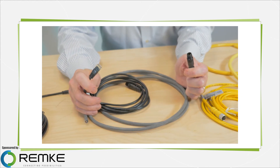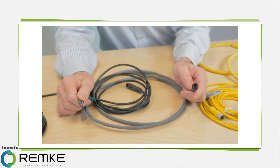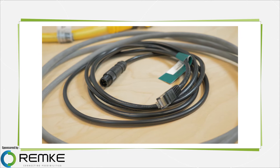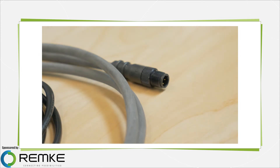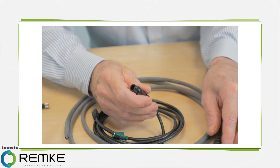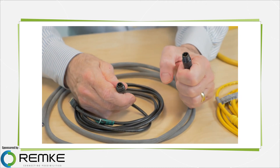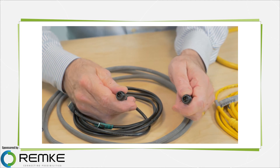The M12 designation is a standard that refers to circular connectors having 12mm diameter locking threads. These connectors are often used for sensor cabling in factories with harsh environments. Inside the connector there is D-coding, an industry standard that refers to a style of keying for making sure the right connections get mated when the cable is attached to its sensor or termination box.